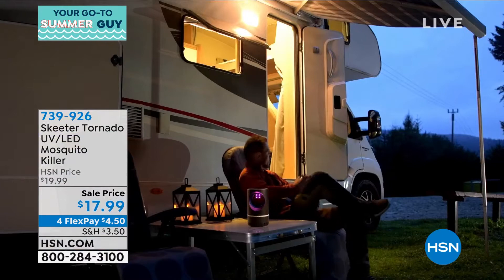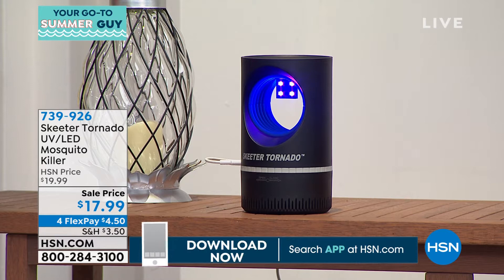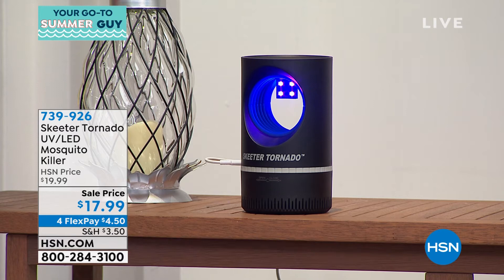We just showed those folks eating dinner — the last thing I want is to smell like a chemical while I'm eating my corn on the cob or my hot dog or hamburger. You can put this at the center of the table, or some people like to put it away from the table so the mosquitoes are drawn to it. They would much rather go to the UV light than go to you.